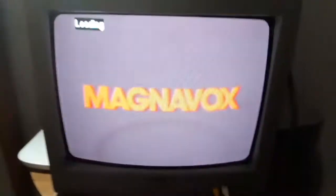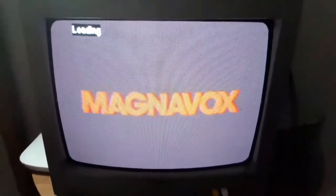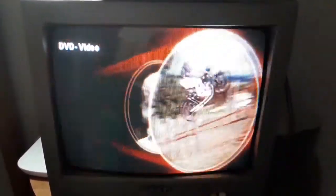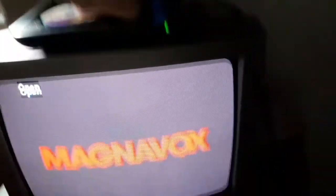So anyways, I'm gonna show you the MGM DVD logo, but it's recorded on my CRT TV.